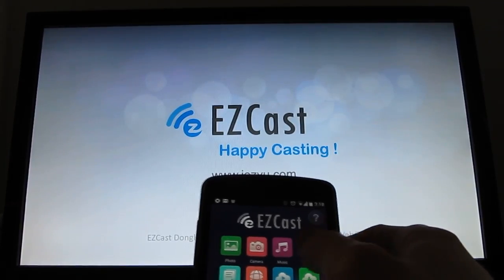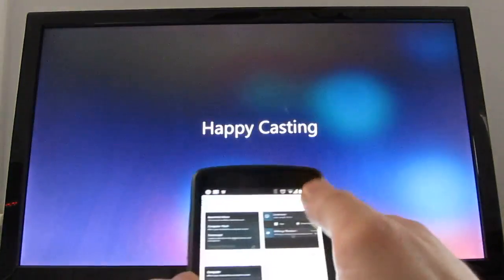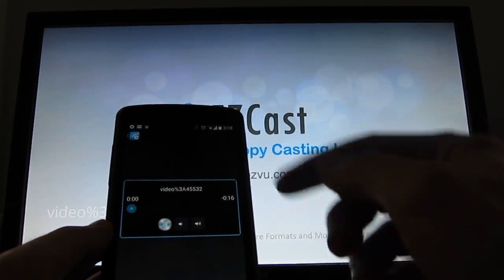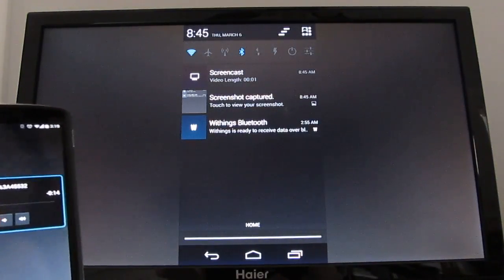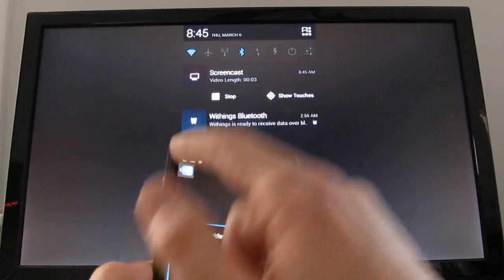Let's try a video. There aren't a lot of videos on my phone, but here's actually a screencast I recorded a while back. You can see that we've got a little video player dialogue, and once it connects, it'll start playing on the screen and you can hit the pause button or the volume buttons or move around. So there's the video on screen — pause, play, exit.